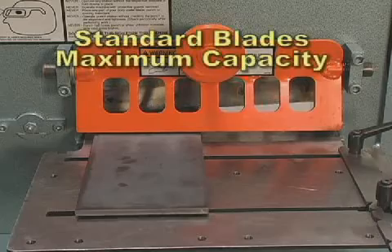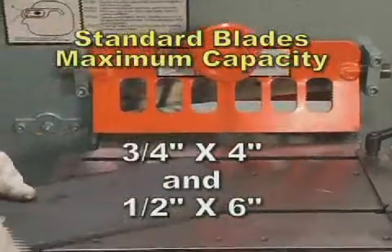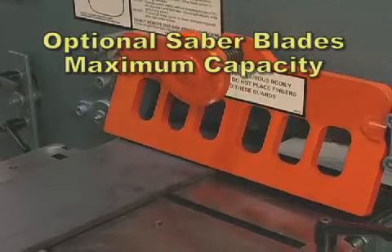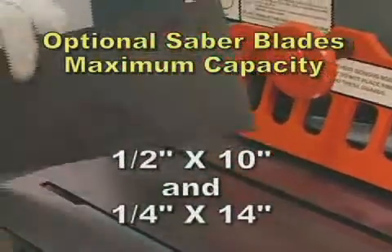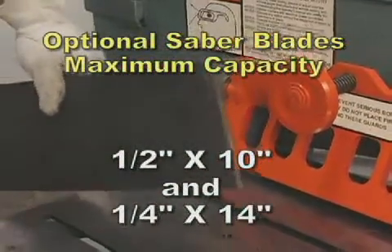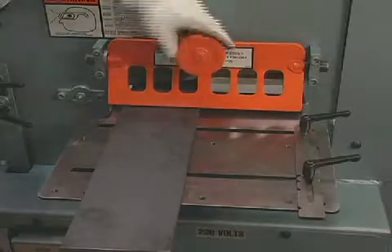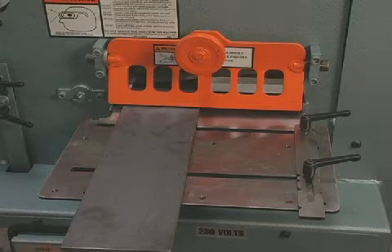The 5014TM with standard blades will shear three quarters by four inches and one half by six inches. With optional saber blades, the 5014TM will shear up to one half by ten and one quarter by 14 inches. With this crank type hold down device, you can shear 14 inches online without any movement of the material.